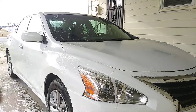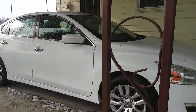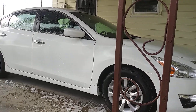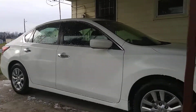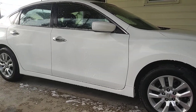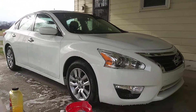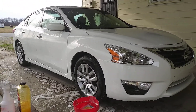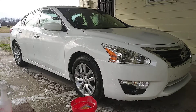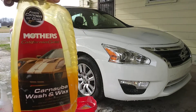Let's rinse this bad baby off to the side. Try to cut it to a good angle. Y'all better believe me when I tell you — this is what I call super concentrated, rich, thick car wash soap.